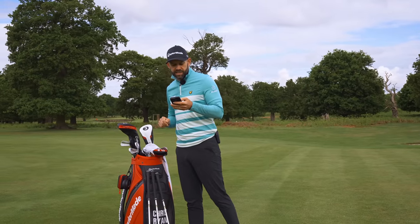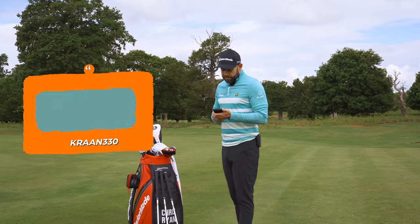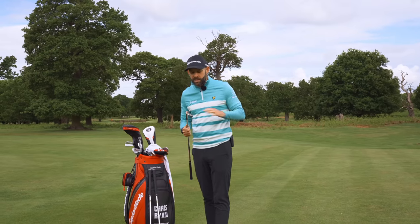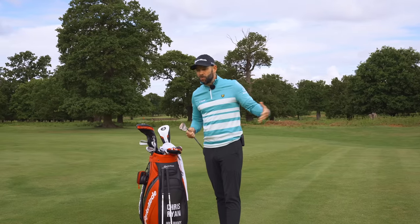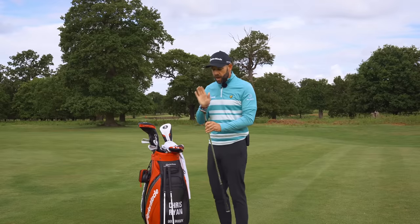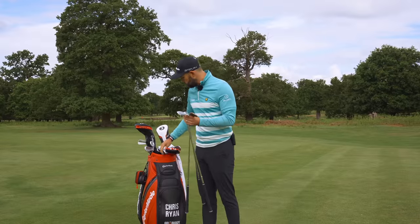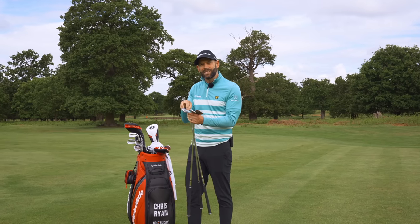kran330 asks: should you get specialist wedges or are the wedges that come in the set okay? I would personally say specialist wedges are great because they are designed to be used around the green — there are so many more design features. If you're a complete beginner, the wedges in your set are probably okay. I carry a 60 high toe, a 56 and a 52 in the milled grind three. Compared to my other clubs, they're a completely different design in terms of the sole, weight distribution, and how they interact with the ground.